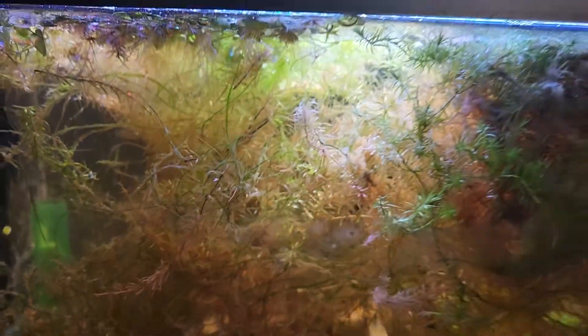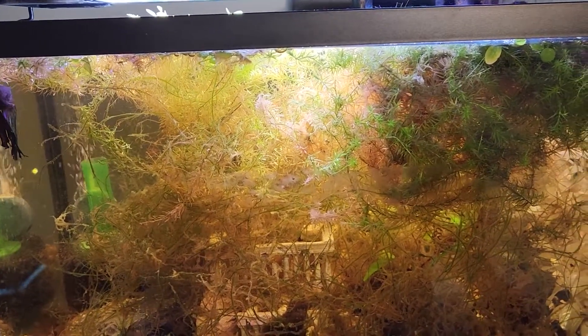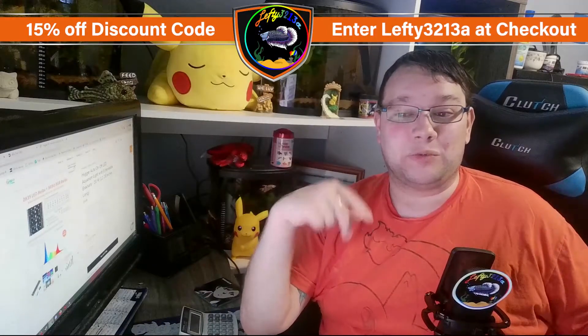Those plants have grown double in size — now they're taking up about half the tank. It's just nice to actually be able to see into my aquarium versus where it was super dim and I could not see. The best part about this is if you want to get one of these lights, you can use a discount code that Heiger was nice enough to give me. You can get 15% off by putting in code lefty3213a on their website at checkout. There's also going to be a link down in the description. I do recommend these lights — I've had it about a month, month and a half now.